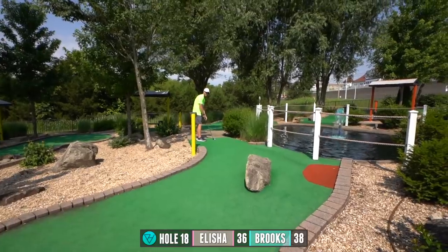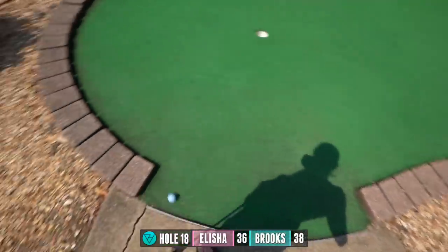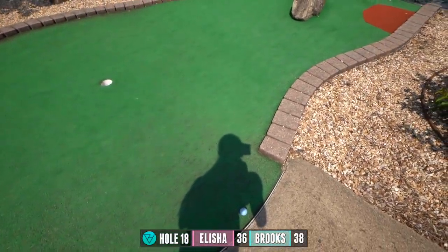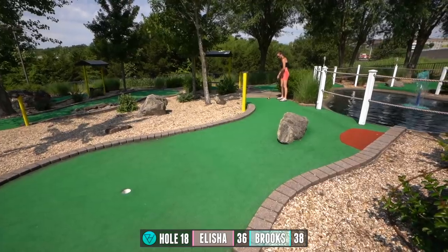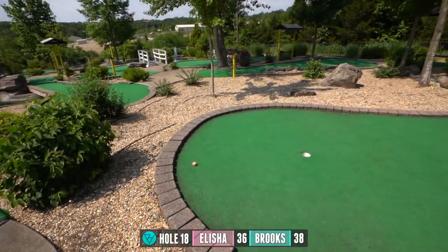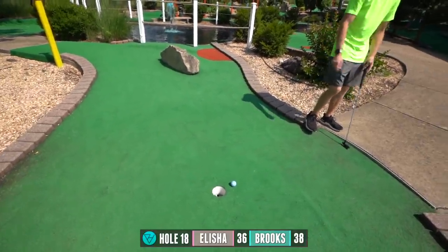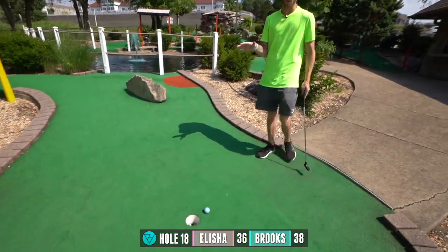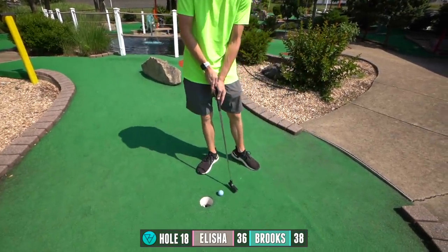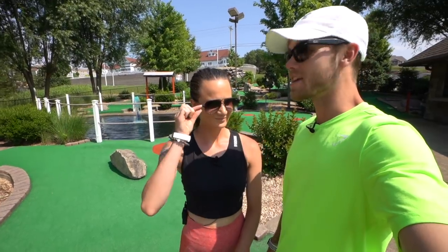Alright, last hole time. I'm going to bounce off the rock and see where it goes. I missed the rock — I wasn't even close to hitting the rock. It all fell apart on the last four holes. There we go. Nice. That was a good time. I saw two lizards. One of them had a blue belly.